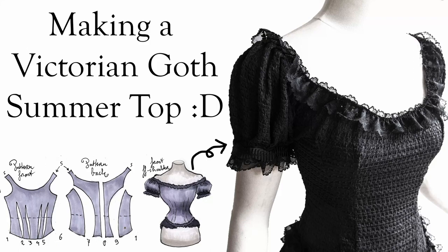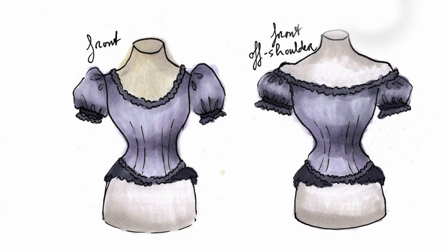In this video I will be making a Victorian gauze summer top. It will be a top that can be worn both on and off shoulder.